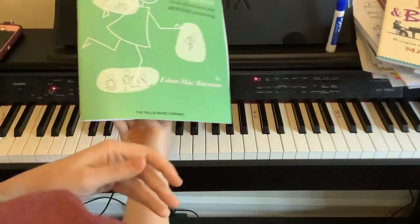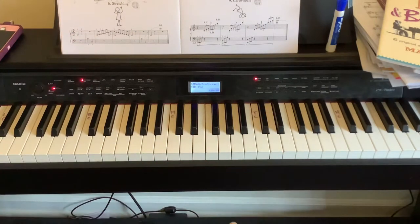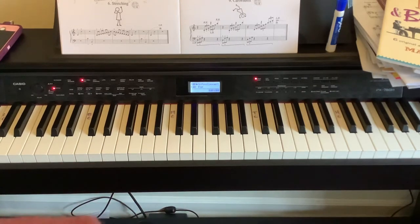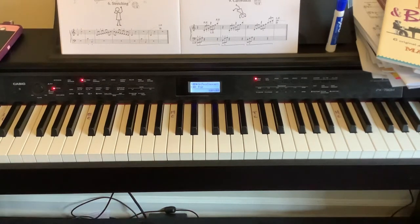We're in A Dozen a Day Book 1, still in Group 1, number seven — stretching the right leg up. Unfortunately we don't get to use our right leg for this one, just our right hand. We don't have to use our left hand, so we can keep our left hand in our lap. This one is super fun and easy, though it may be a little tricky for some people. There's a different exercise that might help if you're feeling stuck, and I'll upload that later. If you made it past six — and especially number five — then seven and eight are going to be a walk in the park.